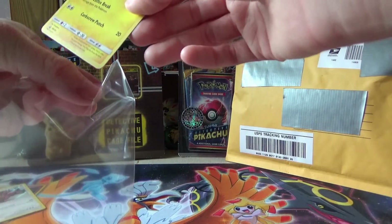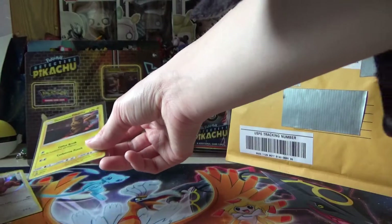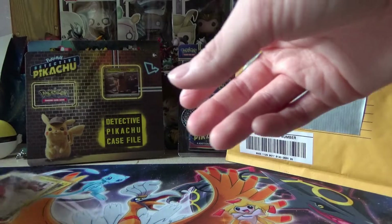I believe this Detective Pikachu is only in the movie packs. So there's that. And of course, let's sleeve Lickitung. So cute. I'm glad I got Lickitung. I'll set that right there.